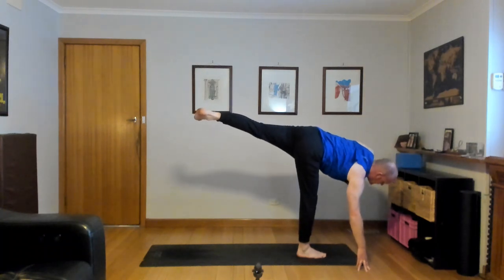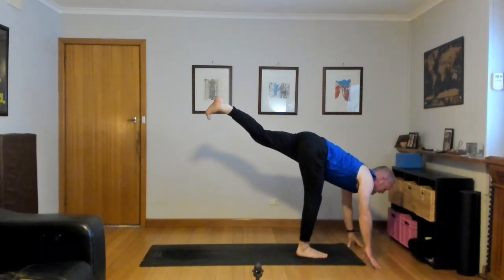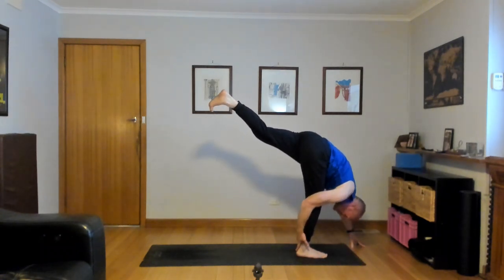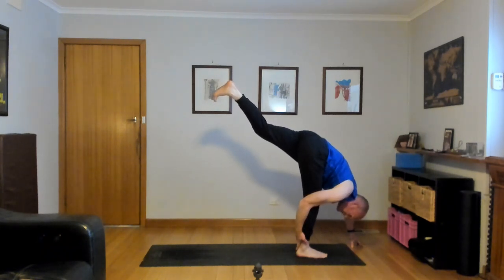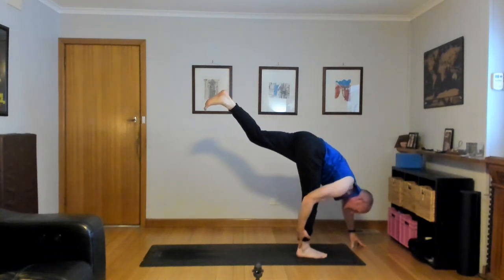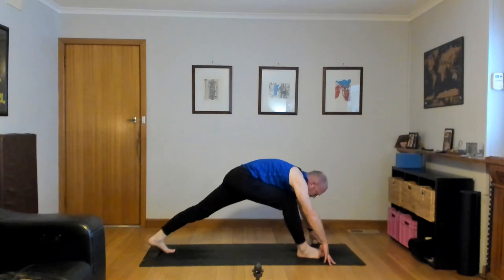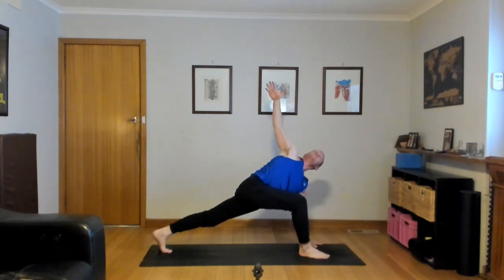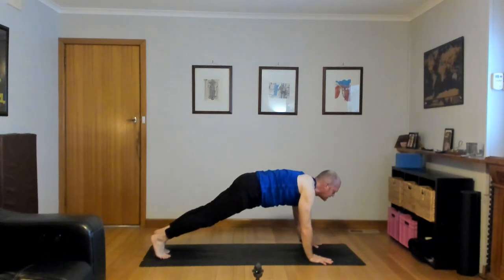Standing splits — left hand down, left hip down, lengthen the spine. Forward fold over your right leg, maybe hand behind your ankle. Left heel high, keeping the back of the hips flat — don't lift the hips, keep it down. Bend the right knee, big step back into a lunge with a twist — turn the chest, right hand high. Really nice, you guys. And release — right hand down, right foot back, Chaturanga Dandasana.